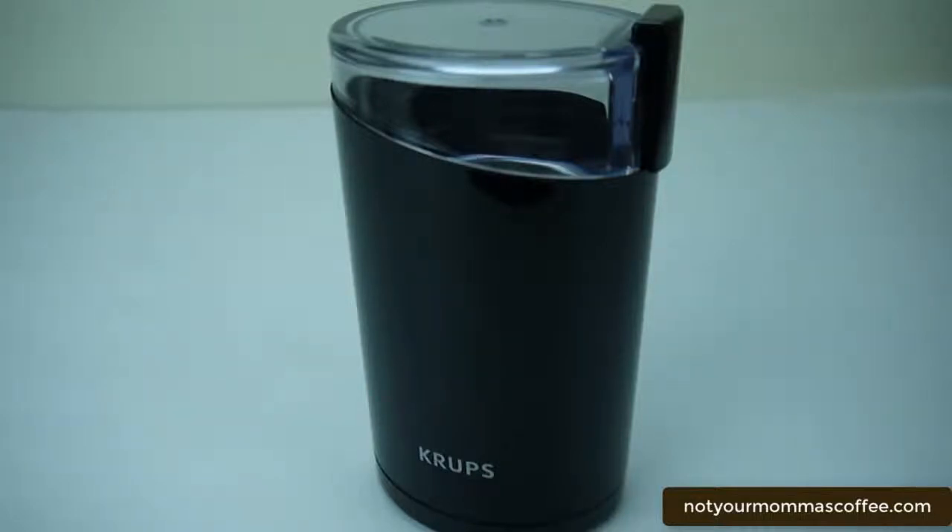The Krups F203 electric coffee and spice grinder is a useful little appliance that I've had for 10 years. It's extremely powerful — the 200-watt motor crushes coffee beans to the finest grind.